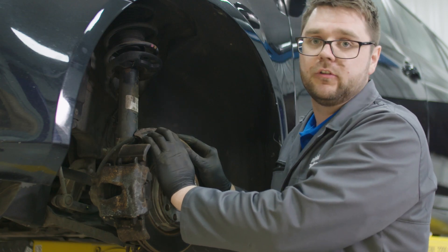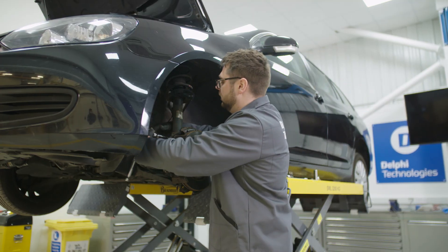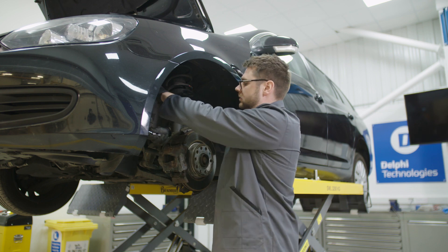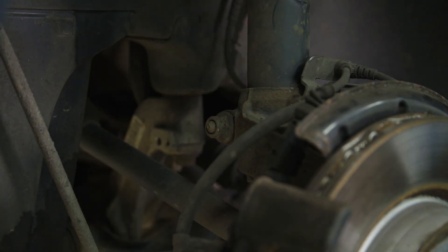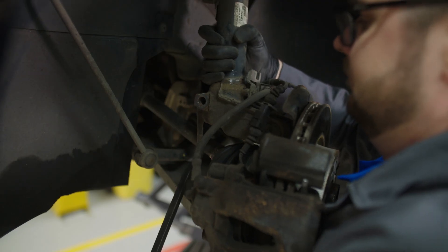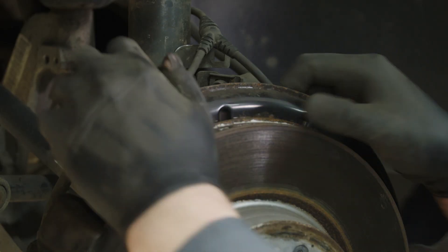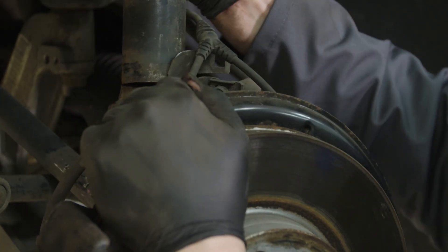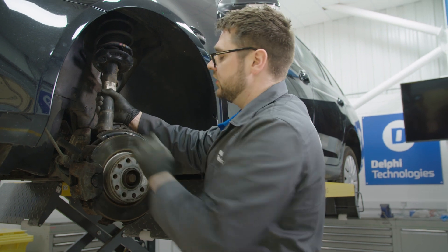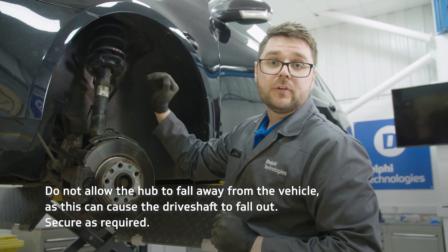Next, we focus on the lower clamp bolt that attaches the strut to the knuckle. Next, we need to separate the strut from the hub. Generally, there can be some force required when removing the hub from the strut. The strut should come away from the hub, allowing us to now remove the top bolts.